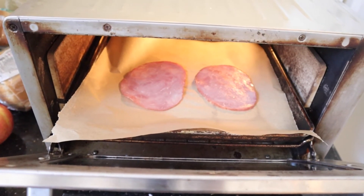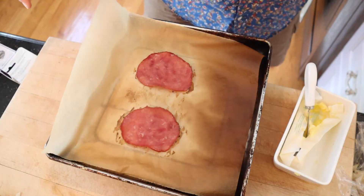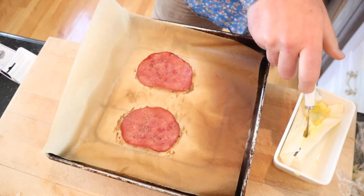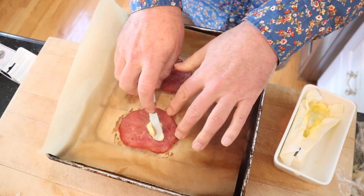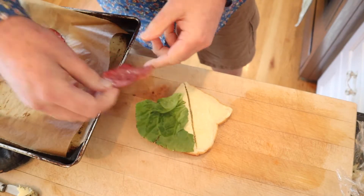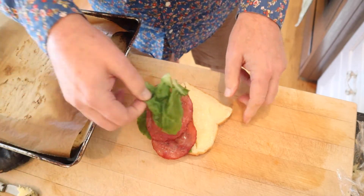First thing we've got to do is broil some ham. It says to add pepper, then to add butter to moisten, and then to buttered white bread we add a leaf of lettuce, our ham, and another leaf of lettuce.